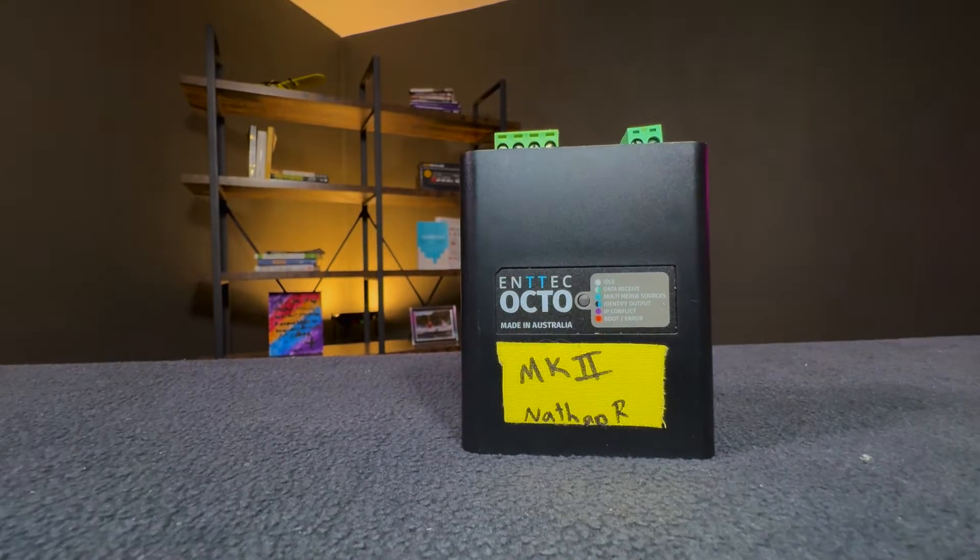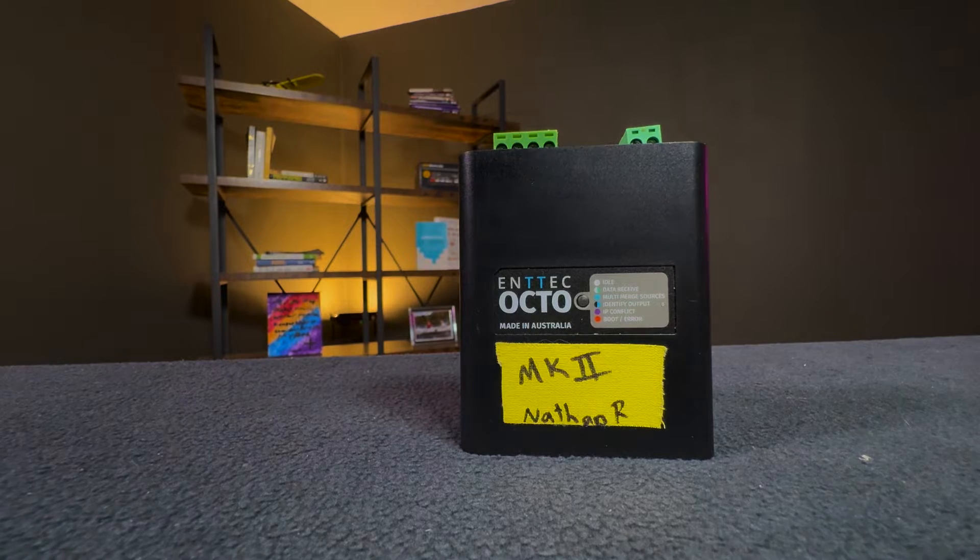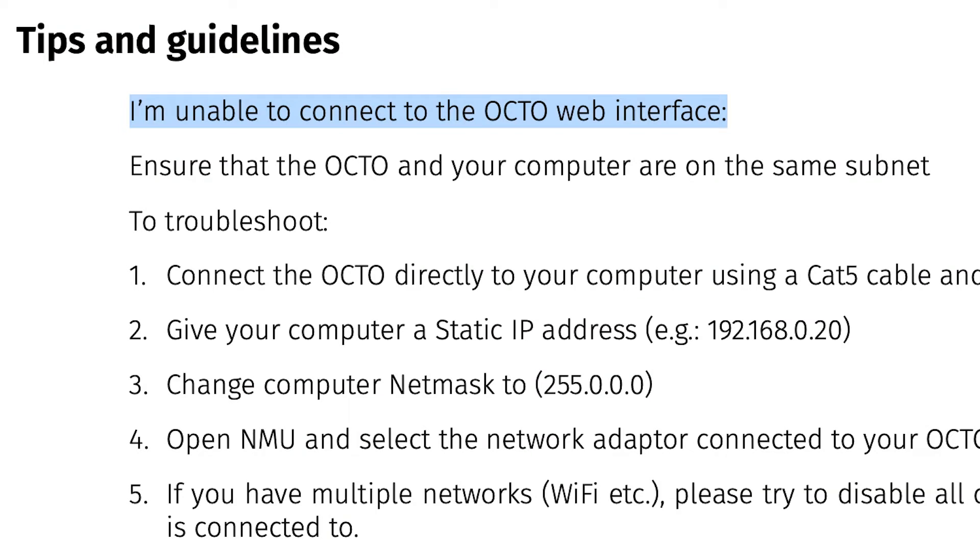It all starts for me with connecting the Octo to the network. Every time I think about the content for this video, I can't get over the fact that networking is the most important part of understanding and using these Octo controllers. Everything else is really plug and play and super simple. I was looking at the user manual of this Octo controller and noticed this line: 'I'm unable to connect to the Octo web interface' — this might be the last section of the manual, but it's actually the first bit of relevance in understanding how to use this controller.